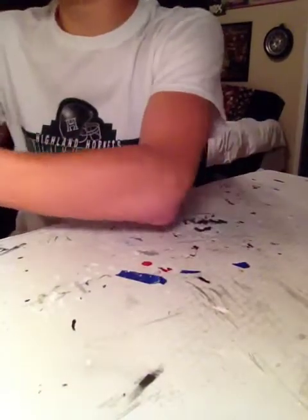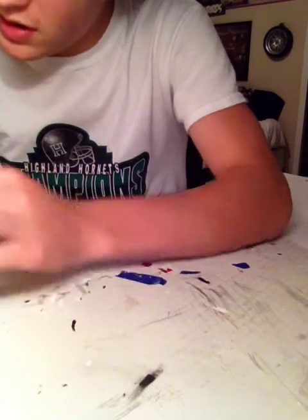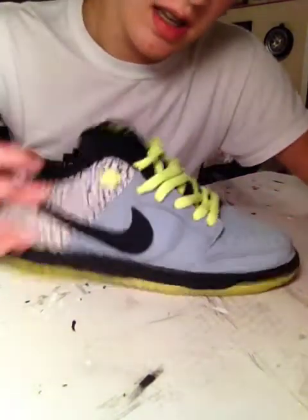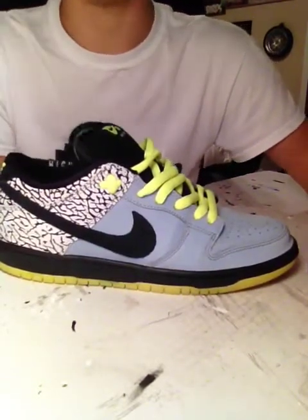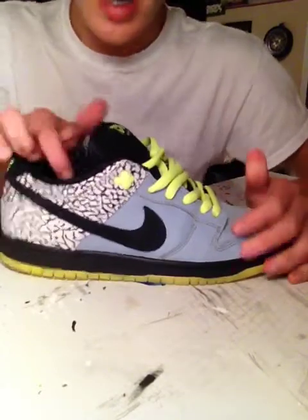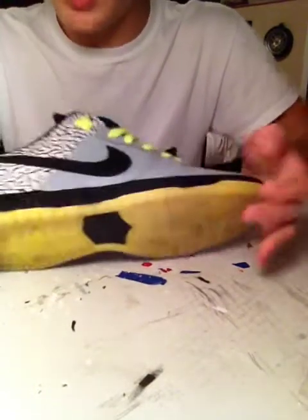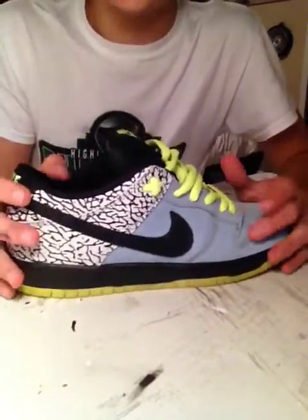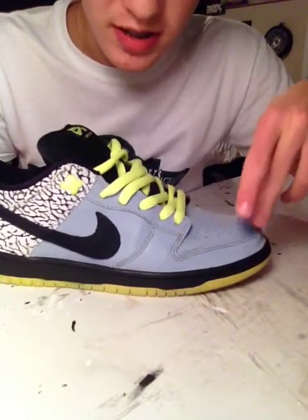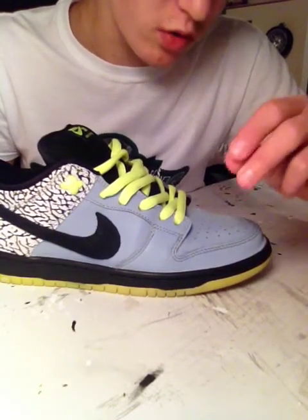I just recently visited Sneaker Freaks down in Columbus and picked these up. These are the DJ Clark Kent 112 Dunk Low SBs. This is an amazing sneaker — not only is it comfortable, it has that awesome plush tongue, extreme comfort, nice outsole, nice midsole. The elephant print is on point. The 3M on this shoe is crazy — it's gray right now, but it turns sunlight bright with 3M. The 3M on any 112 is just on point.